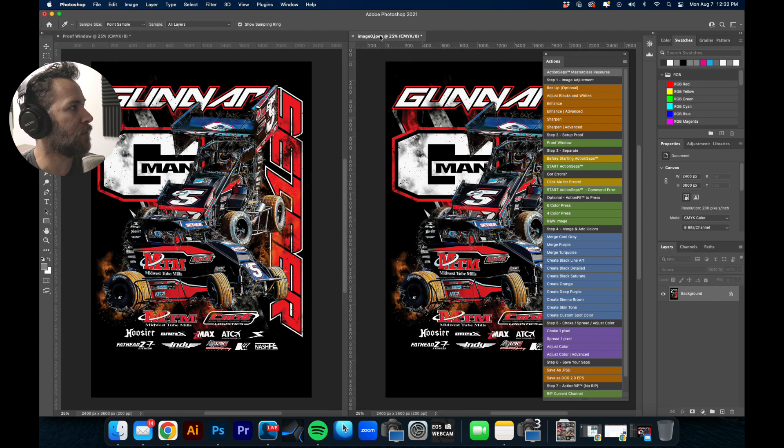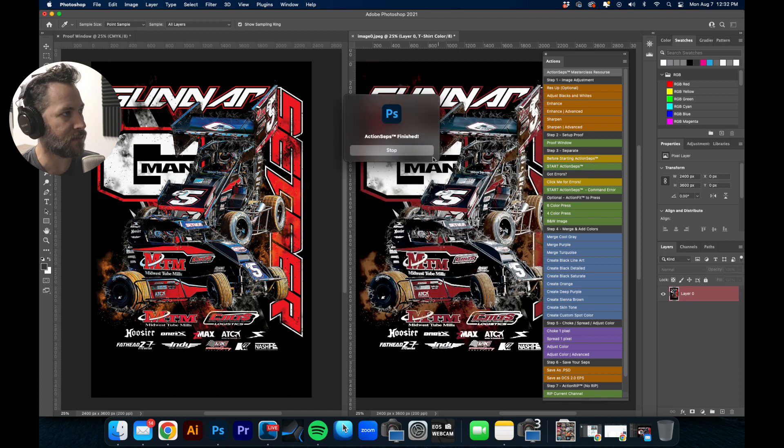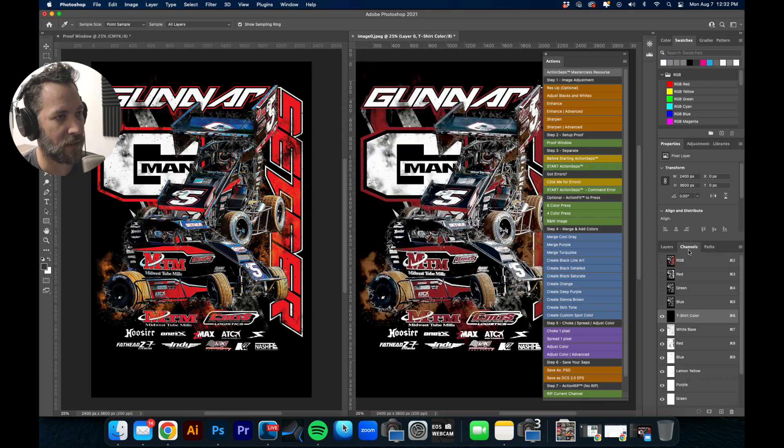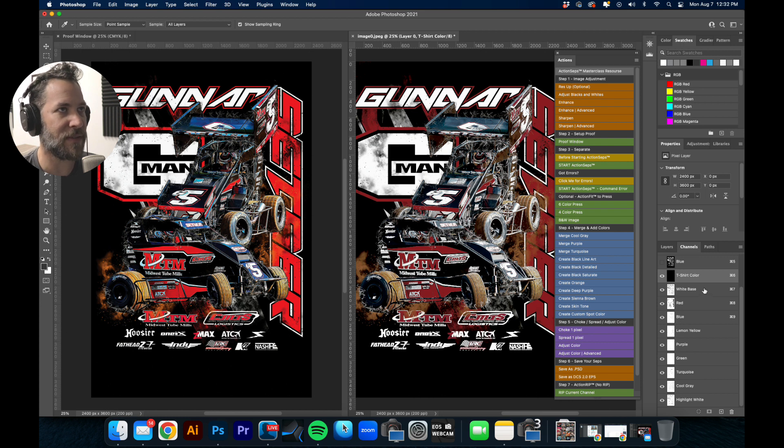I'm going to hit Proof Window here — that's basically going to show us the separation. Here's your original artwork over on the left; this is the art that has yet to be separated. We're just going to separate this real quick — I just have to hit this button, Start Action Steps. That pulled all the colors out of the separation, and there are just a couple of tweaks we're going to make.